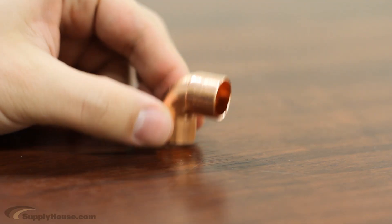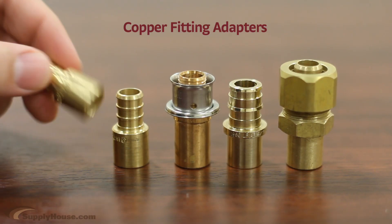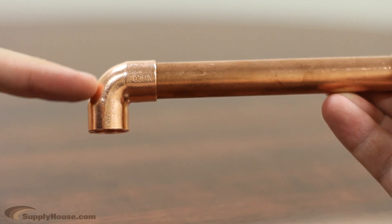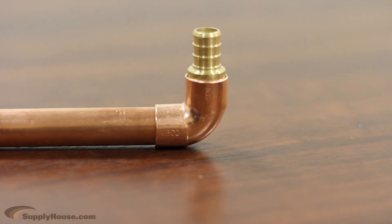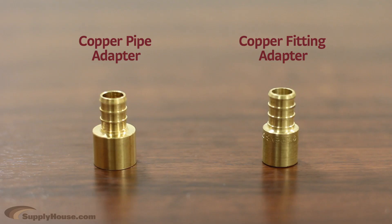If you are connecting PEX to an existing fitting, you will need to use a copper fitting adapter, also known as a male sweat adapter. This may be the case if your copper pipe is connected to an elbow or other type of fitting and you don't want to cut your pipe. The copper side will slide right into the existing fitting to be soldered. You then connect your PEX tubing to the other side using a PEX connection.